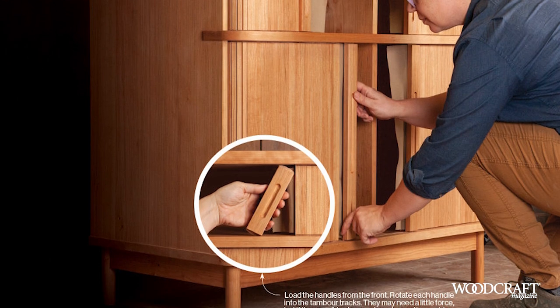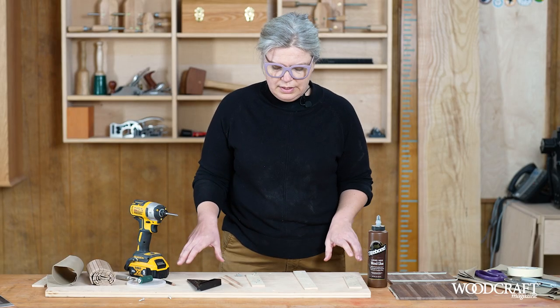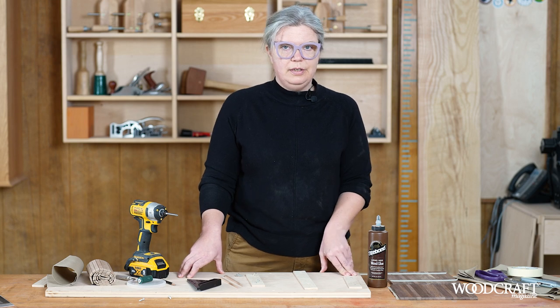The first step to gluing up a timber door is to build a jig. Once you know the size of the door that you're planning to make, we're going to grab a piece of plywood and attach two perpendicular fences.